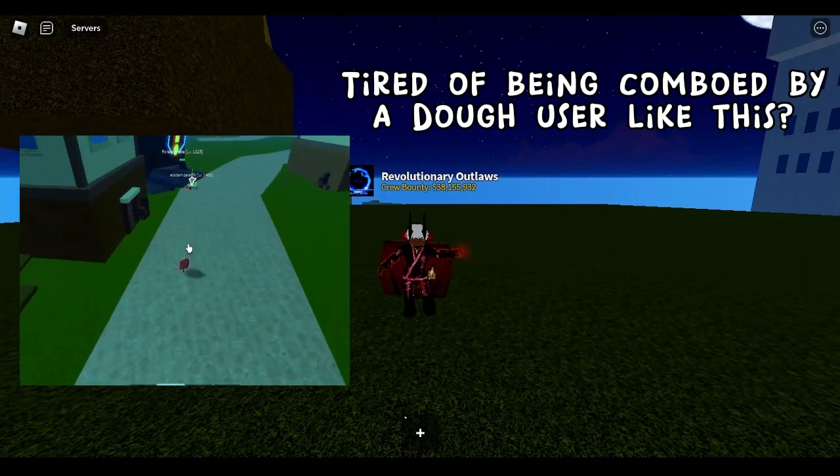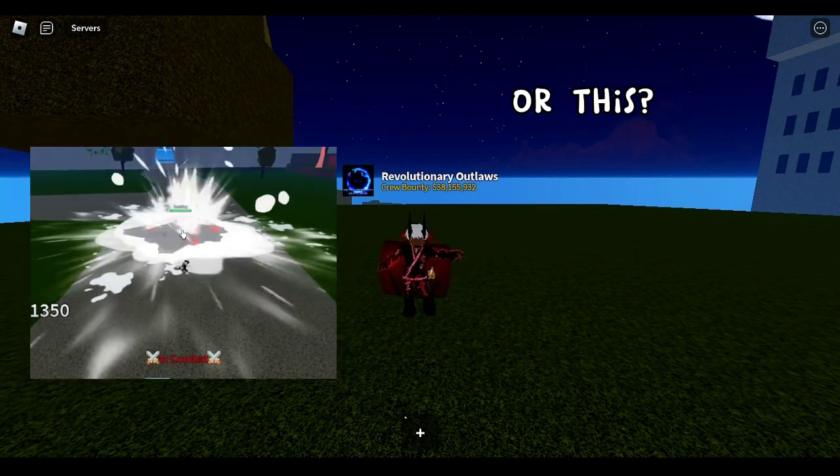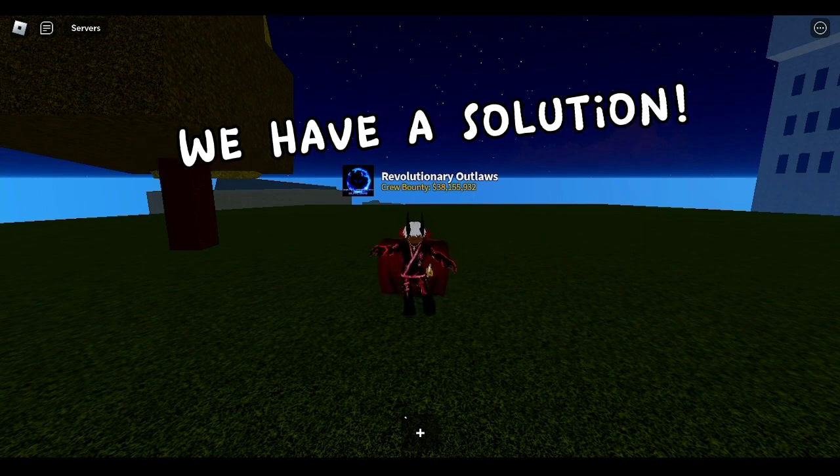Tired of being comboed by a dough user like this? Or this? Well, look no further. We have a solution.